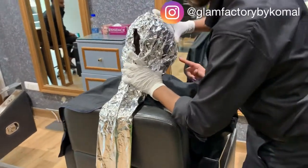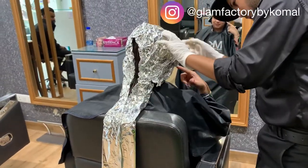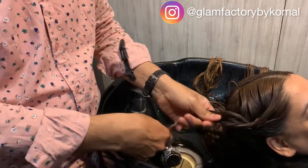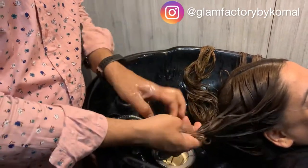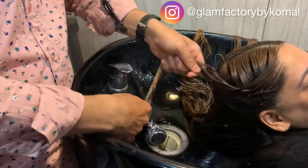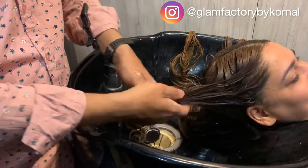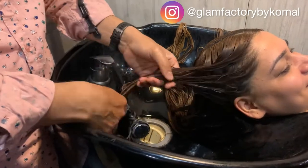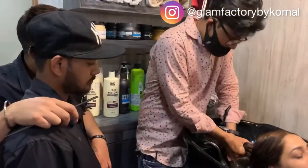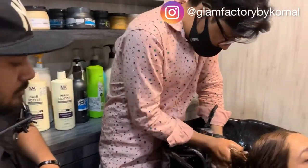After 45 minutes, we wash off the product — especially where my blonde hair is. We clean and rinse it, removing the product thoroughly from the ends.